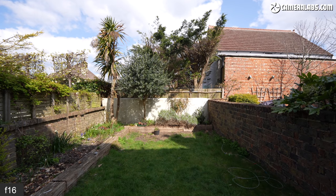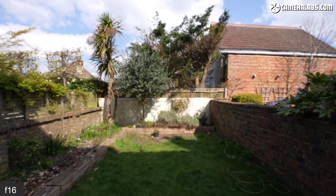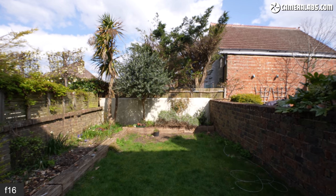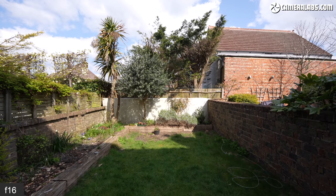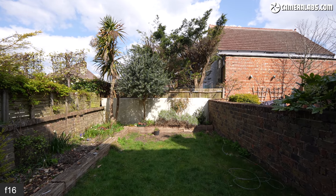Like most Sony lenses, some focus breathing is certainly visible, albeit not the worst offender in the system. In this clip, I manually focus from infinity to the closest distance and back again on the Alpha 1, where breathing causes a magnification of the image as you focus closer.